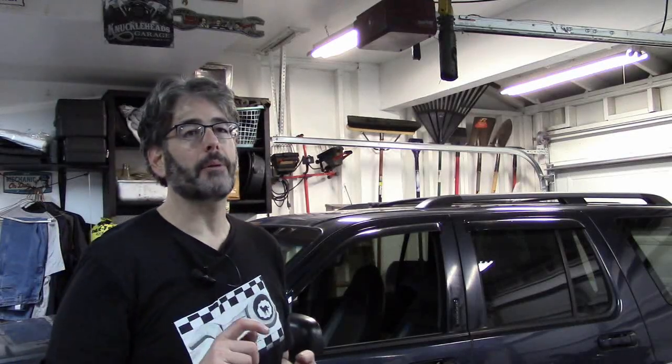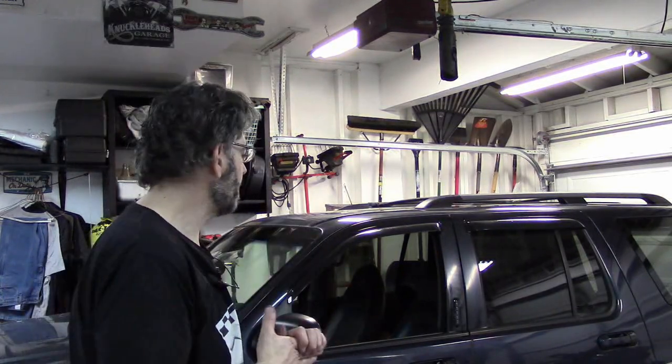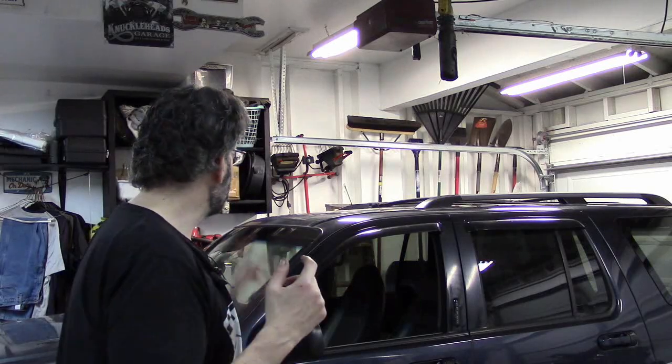In that video I mentioned I have a laundry list of things to do on this truck, which is owned by a very good friend of mine that I'm doing these repairs for. One of the issues he has is the odometer display does not work. This has a digital odometer and he states that the screen is just blank.